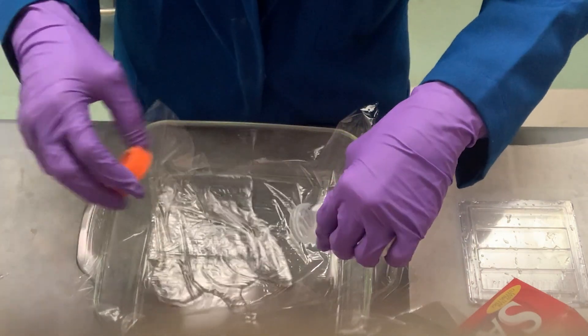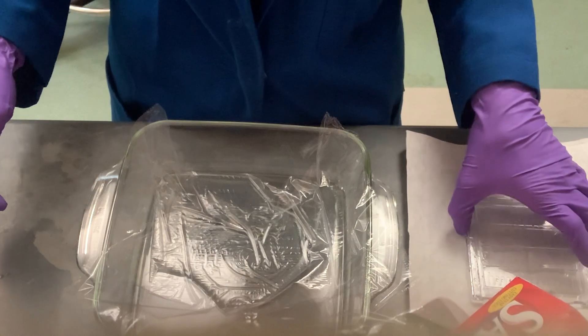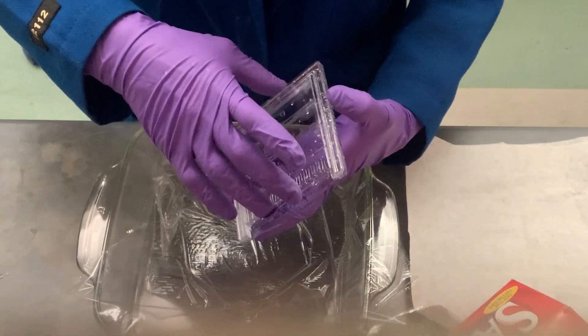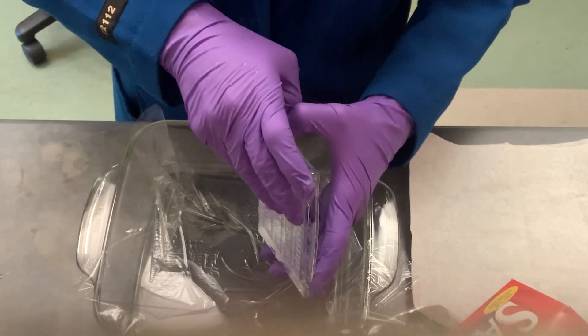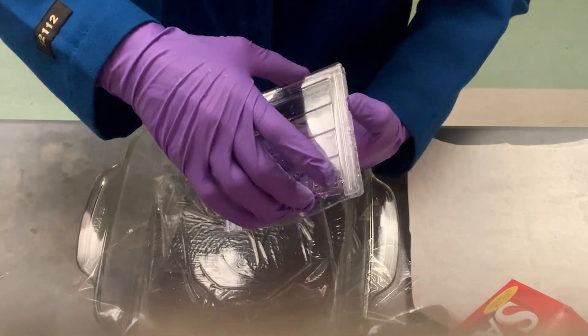Pouring the stain first is easier — you put your gel onto the stain rather than trying to pour the stain onto your gel, because you can help the gel go cleanly into the stain by using surface tension.